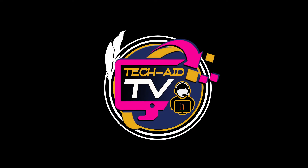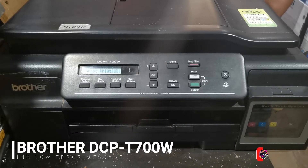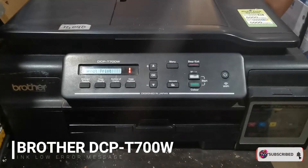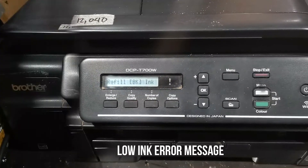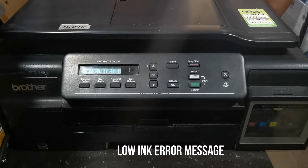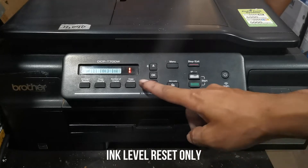Hey guys, welcome — this is Tech Aid TV. In this video we have a Brother DCP-T700W printer that has an error saying 'Refill Black Ink, Cannot Print' on its screen. I will show you the quick and simple steps to remove this ink low error message. This error appears and doesn't allow you to print, but usually a simple reset process will solve this problem.